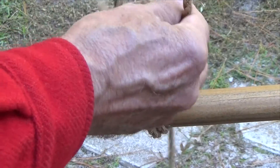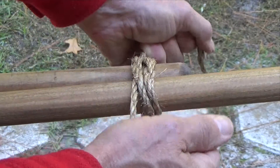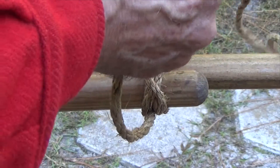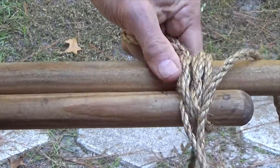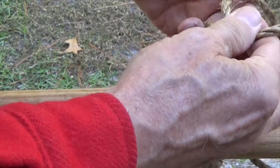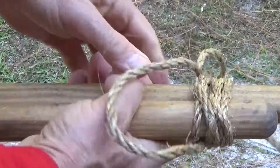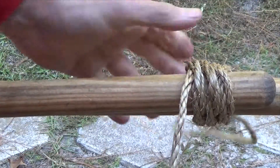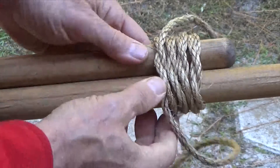Each half knot is tied closely and tightly alongside one another without overlapping. It's important to always form each half knot with both ends over and under each other in the same fashion. This way, when cinched together and pulled tight, each half knot interlocks with the one next to it. Each additional half knot serves to more rigidly bind the two poles together.